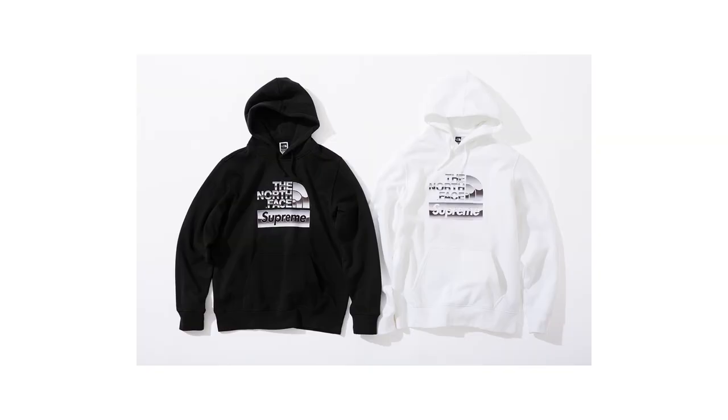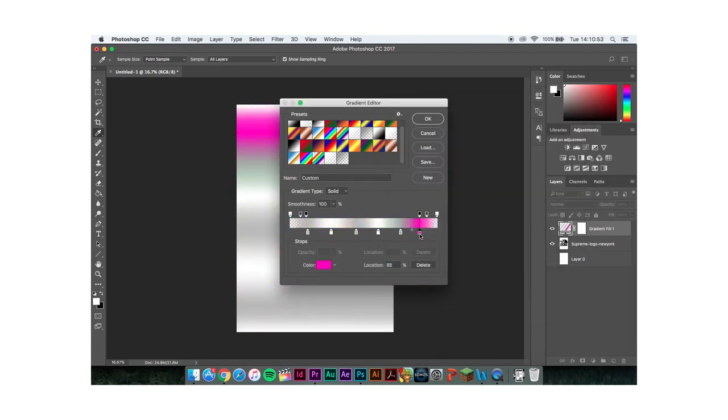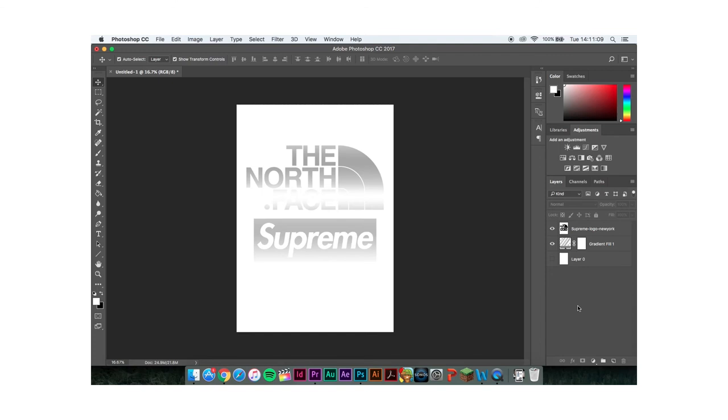On the straps of the dungarees they've got North Face and Supreme branding — logo heaven. You literally have a Supreme box logo on your chest and a North Face logo; couldn't ask for more if you're a hype piece. Moving on to the actual garments — they've done a hoodie which is just a basic logo hoodie with the North Face logo in metallic and the Supreme logo in metallic. No creativity. I could make that in five minutes on Photoshop: add the North Face logo, add the Supreme logo underneath, put a metallic gradient overlay over the top, and you're done. Same goes for the t-shirts.